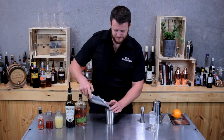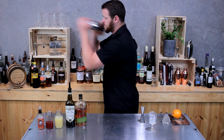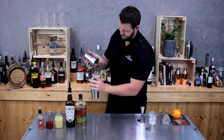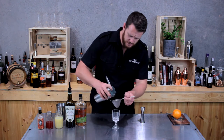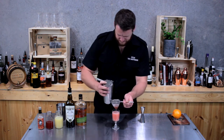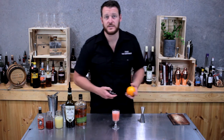Then add ice to your shaker and give it a good shake. Now double strain into your chilled cocktail glass, and simply garnish with an orange twist.